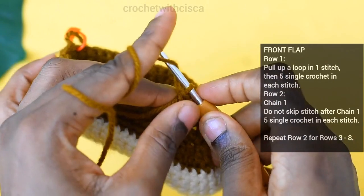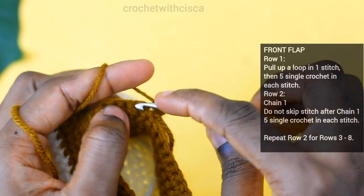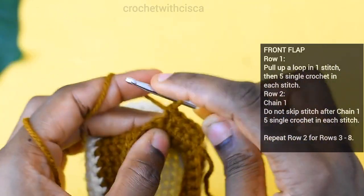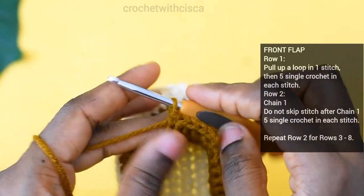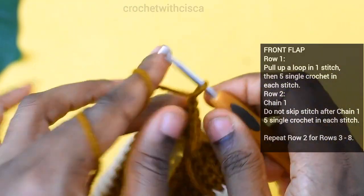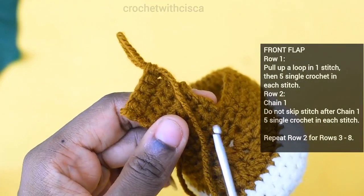Chain one, turn your work, and insert your hook in the stitch beside the chain one — do a single crochet stitch. Do 5 single crochet stitches for row two of the front flap. For each row, chain one, turn your work, don't skip any stitch, start from the stitch beside the chain one, and do 5 single crochet stitches — continue this for up to 8 rows total.